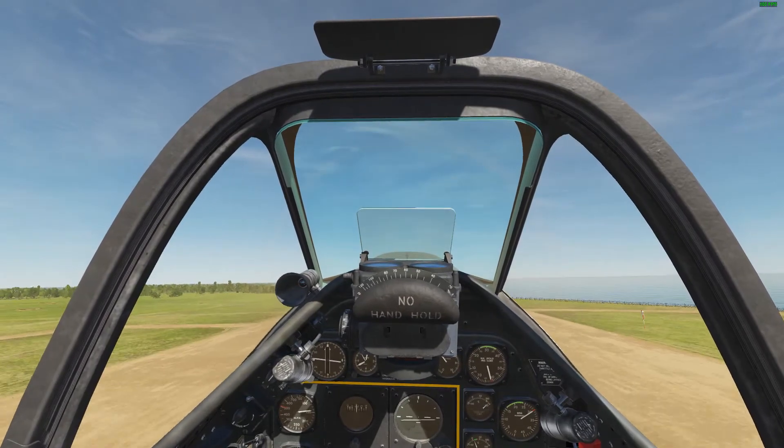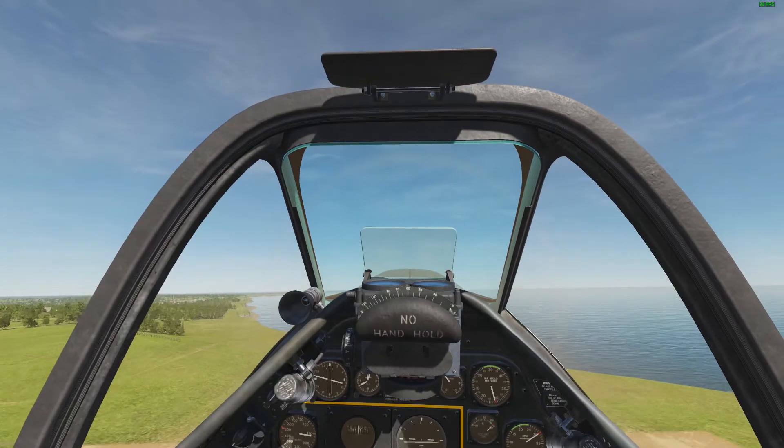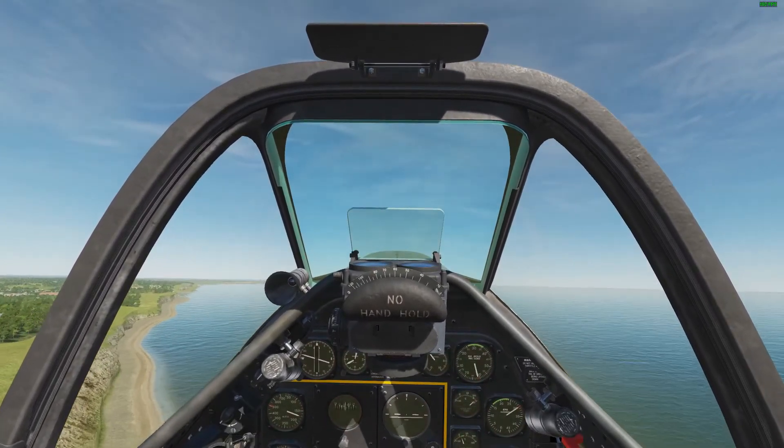Retract our landing gear. And there you have it. I hope this video was helpful. Thank you for watching, and we'll see you in the next video.